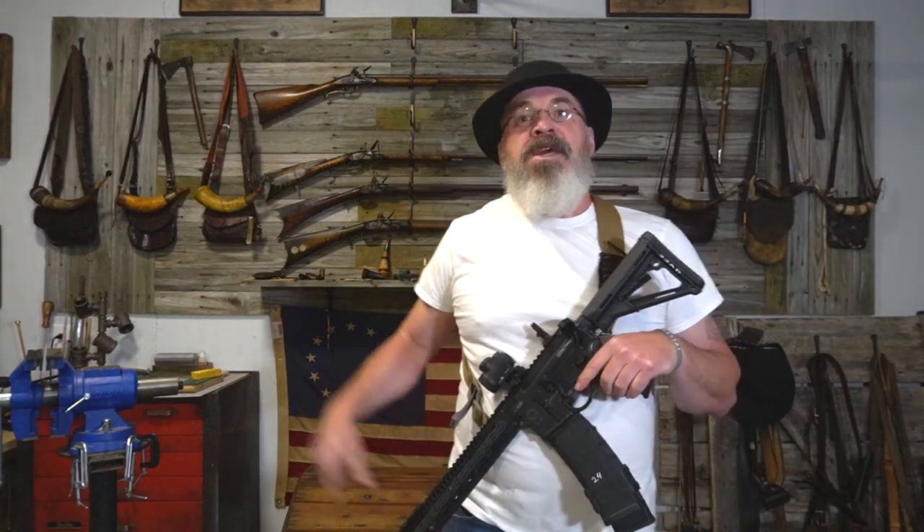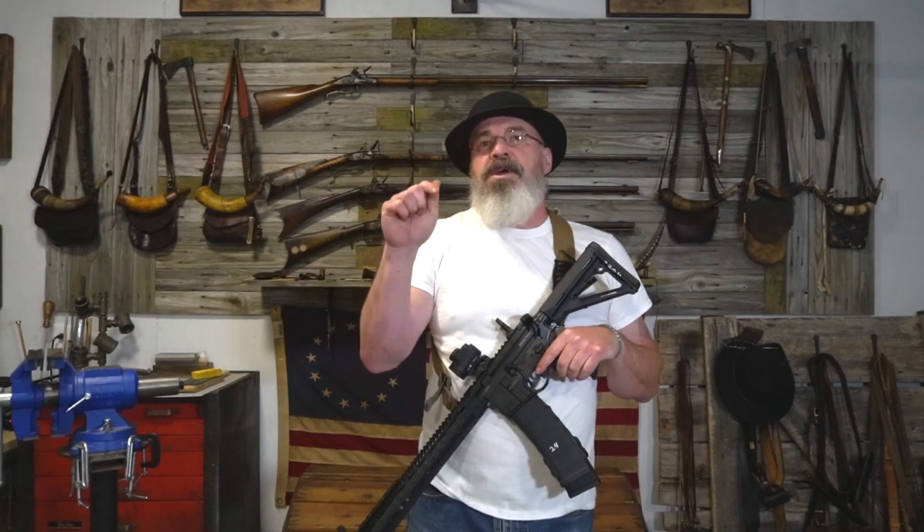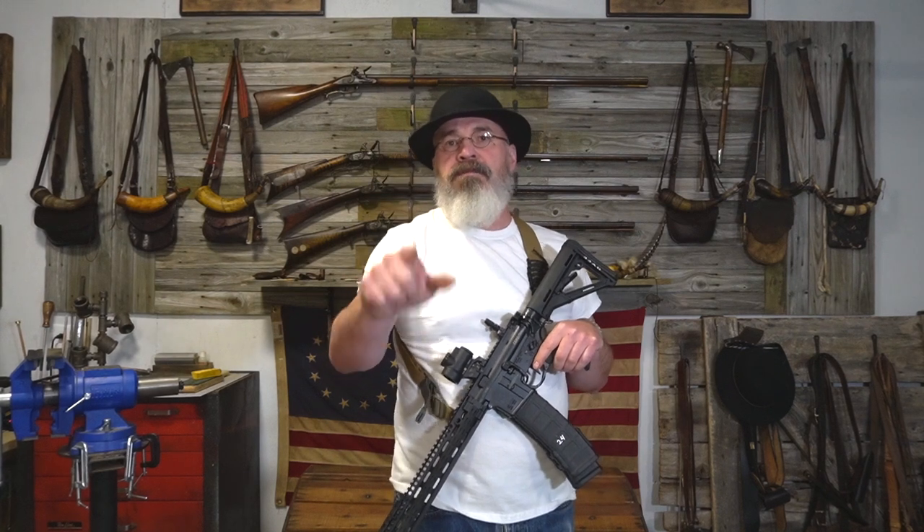Hey guys, Bob McBride, Black Powder TV. Today we're here to do a quick video in our new shooter series, based on a question I got from one of you.